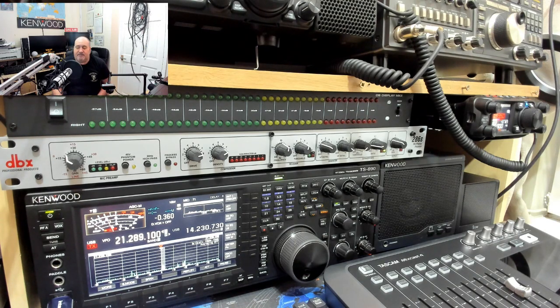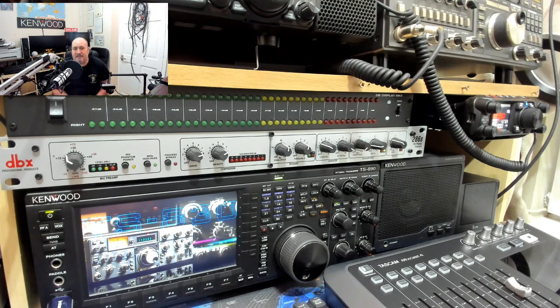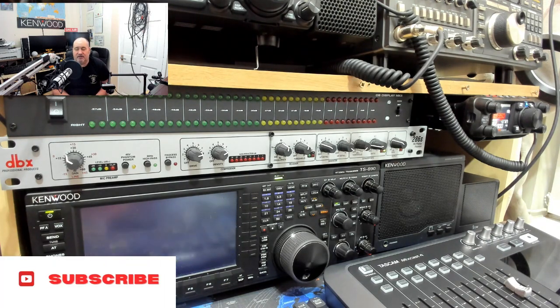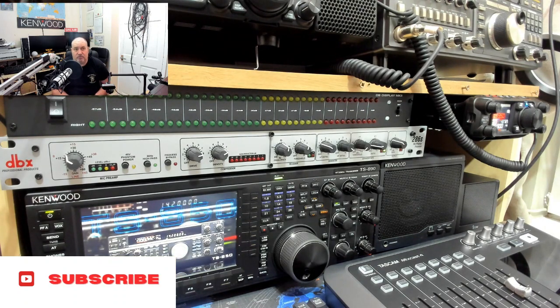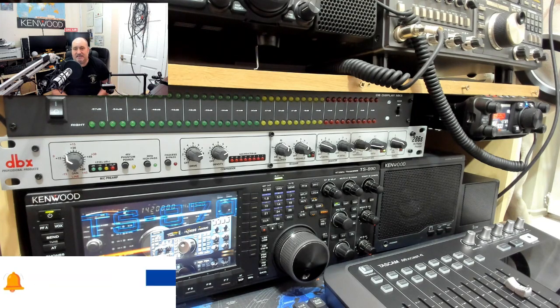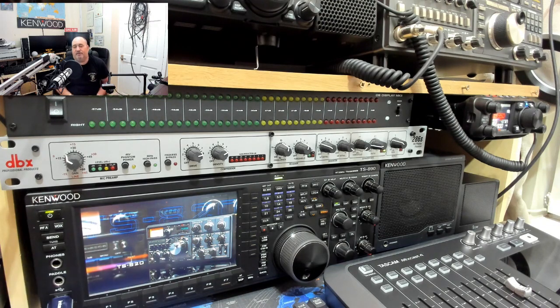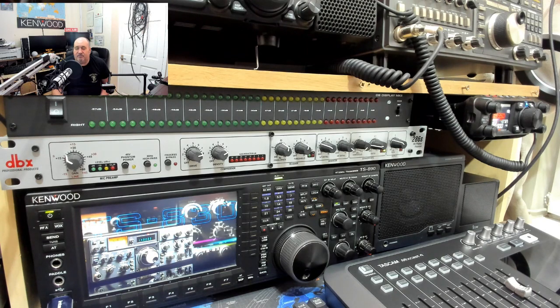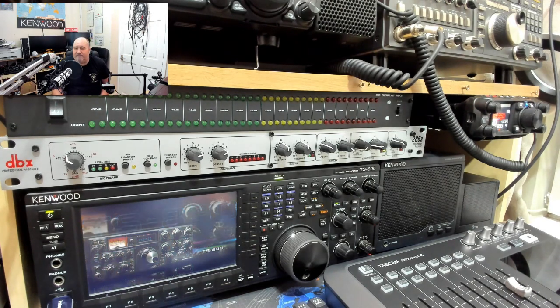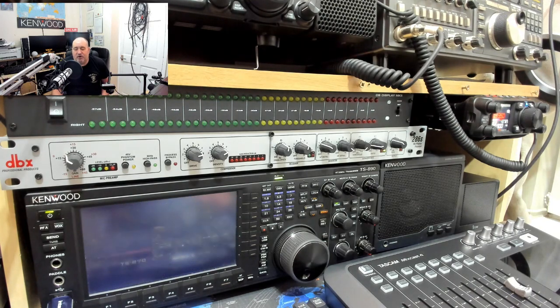It works a treat and is very easy to set up. We use the PR40 with the XLR connection — microphone into the DBX unit, out of the DBX into a DI box for padding the audio down, then into the radio. Literally three leads, no more than that. I adjusted the EQ settings inside the 890 menus, a little bit of fiddling on the DBX unit, and boom — it drives the radio really well. The audio is very punchy, full-bodied, with a lot of bass and great frequency response.